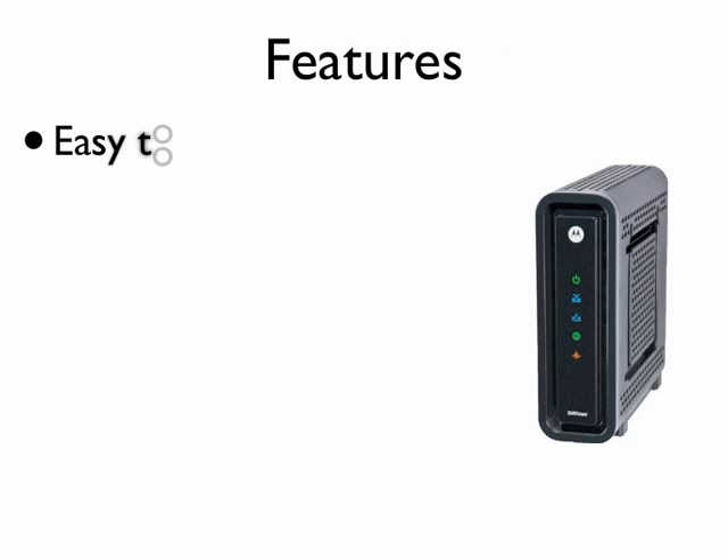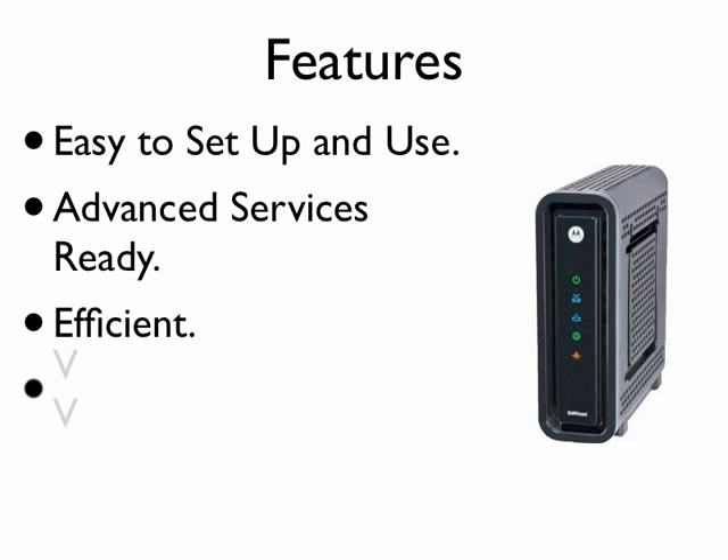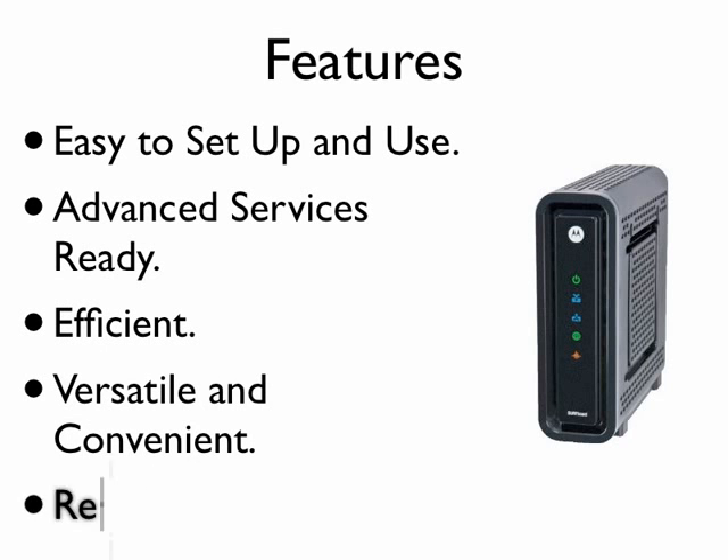Features include: easy to set up and use, advanced service ready, efficient, versatile and convenient, reliable and secure.